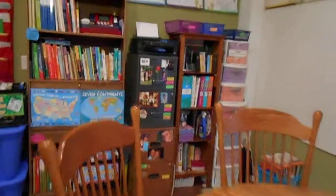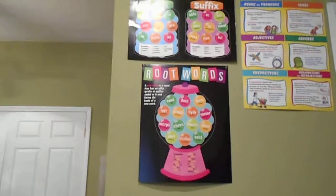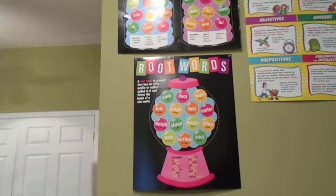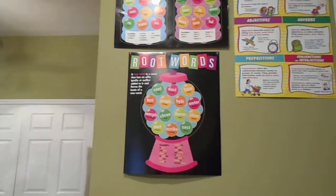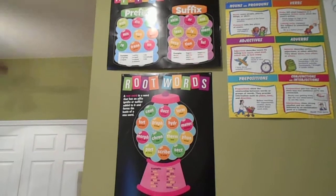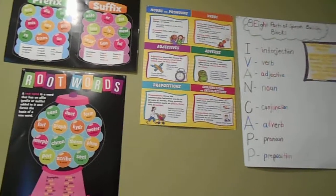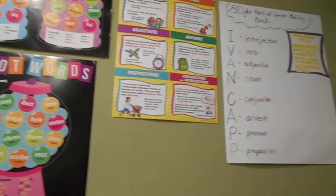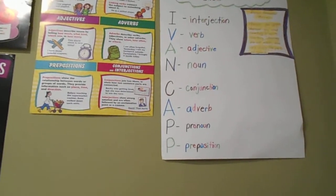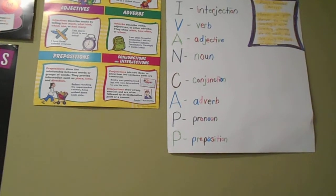These are different educational posters that I have posted on the wall because my kids are more visual learners — they tend to gear towards being able to see things and be more hands-on. So I have to have a lot of educational props and different things like that for them to be able to understand the information and retain it.